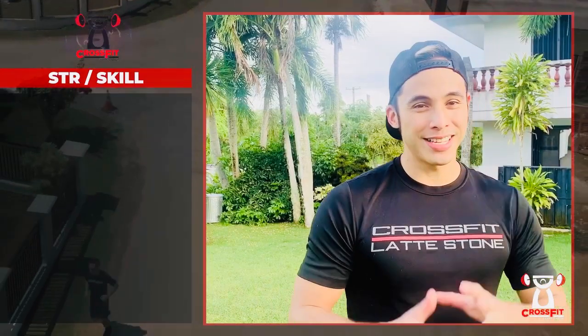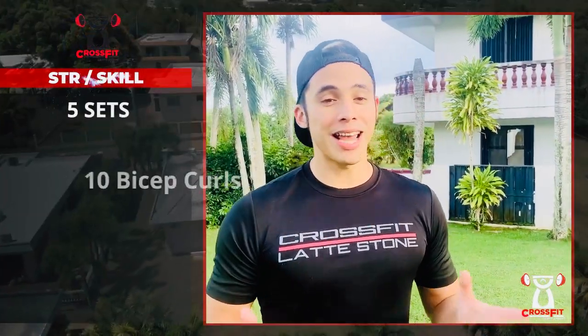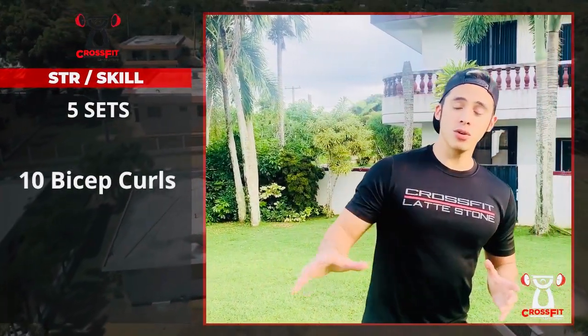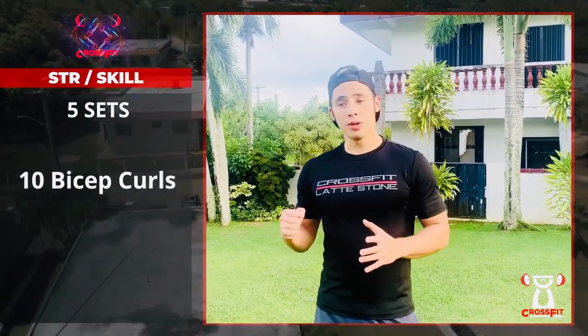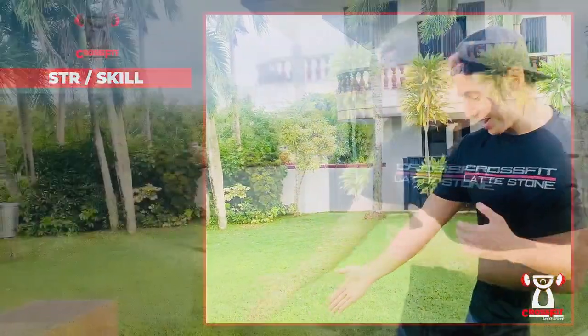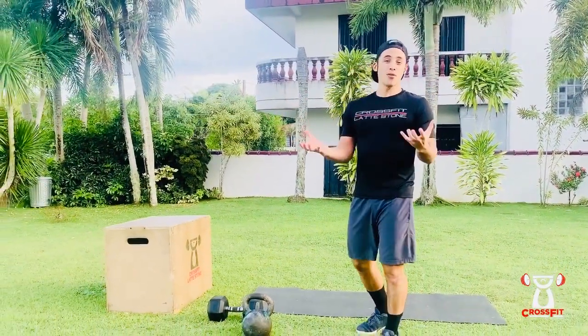For the skill strength today, we're gonna be doing some bicep curls. The format will be five sets, ten repetitions total. If you're doing a single arm bicep curl, it'll be five on your right, five on your left. But for someone who has only a 50-pound dumbbell and a 53-pound kettlebell, I'm gonna show you how to do it using both arms.